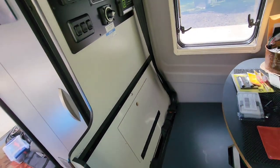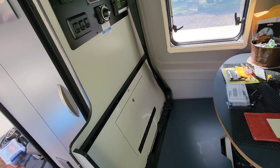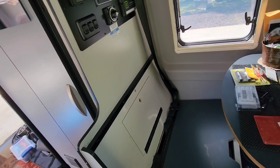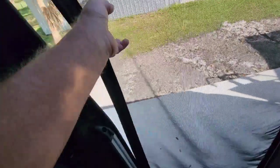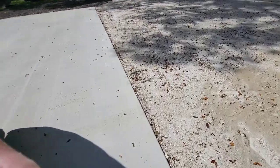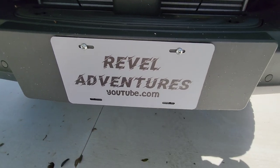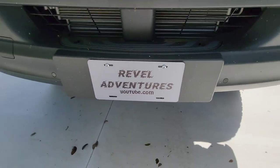What else did I do today? A plate came in — let me show you. There it goes — we have our little front plate: Rebel Adventures.